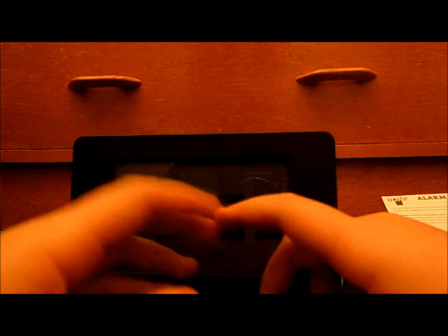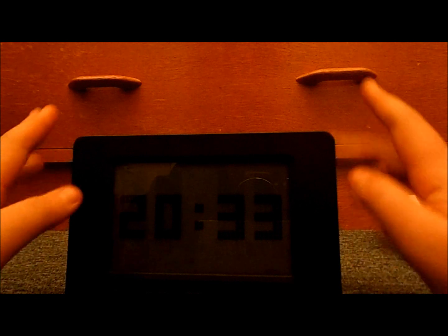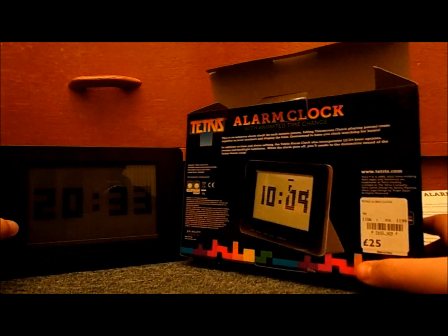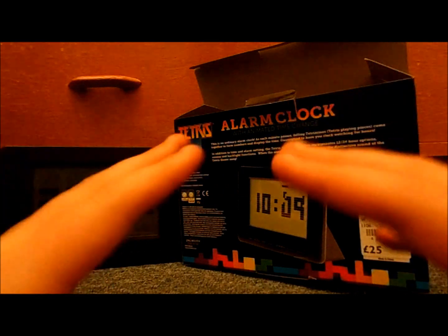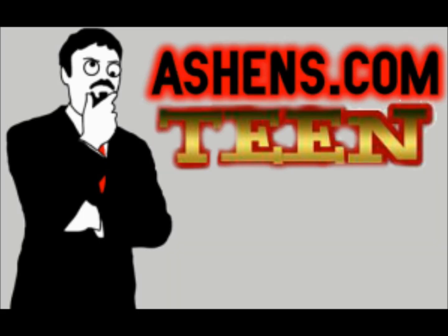Anyway guys, that's the last Tetris review you'll ever see until the blue carpet and brown cabinet comes back. That was my review of the Tetris alarm clock. Cheerio then! The credits should be around about now.